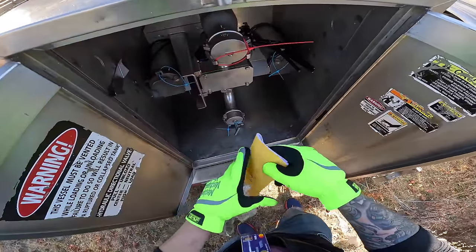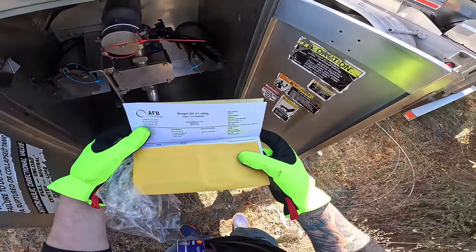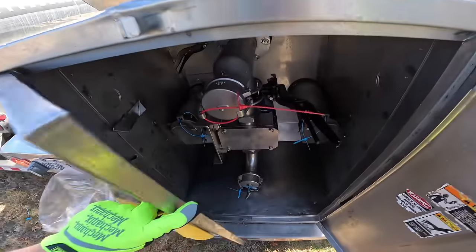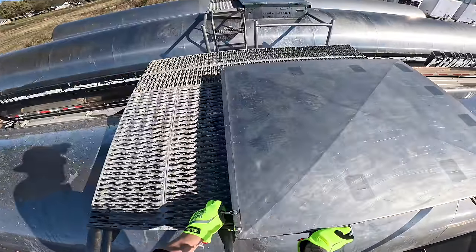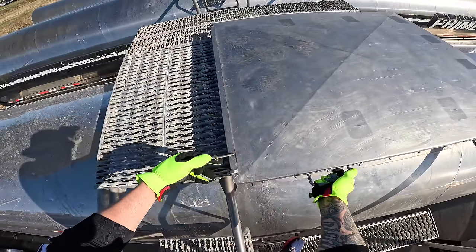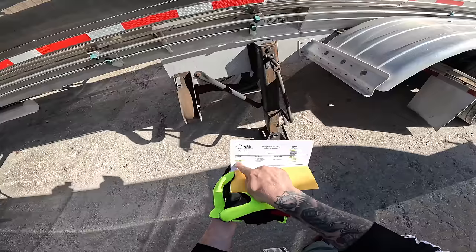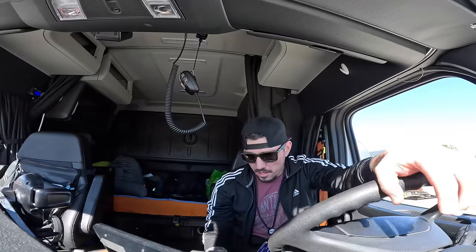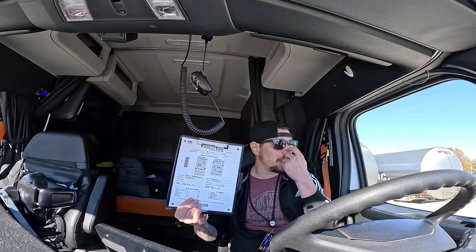First thing I want to do is make sure the back seal number matches. Looking for seal ending in 5688 — yes, that's on there. And looking for 5687 on the other end — 5687, yes that's on there too. Everything on there looks good. Let's check that it's going to the right spot — Burns, Kansas. That's it right there. I already wrote down my trailer number on my trip sheet — you fill one of these out every time you run a load.